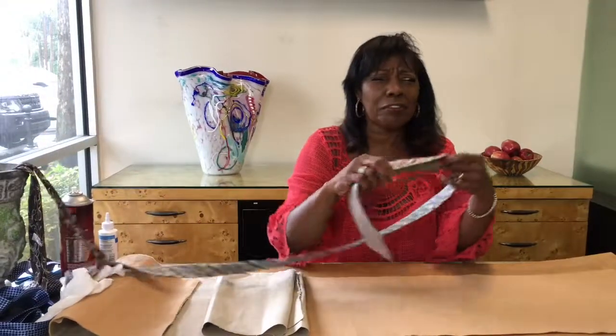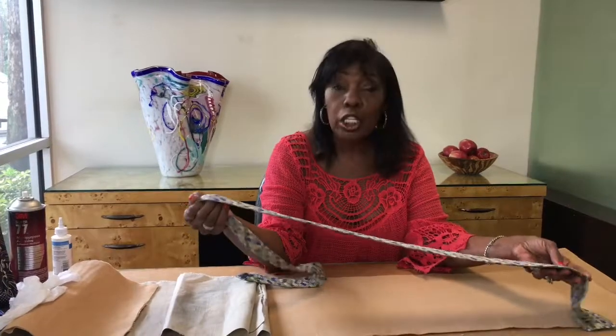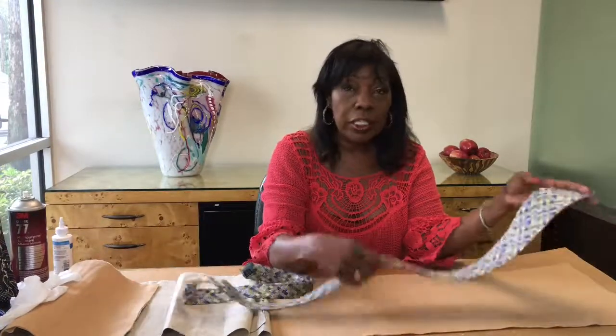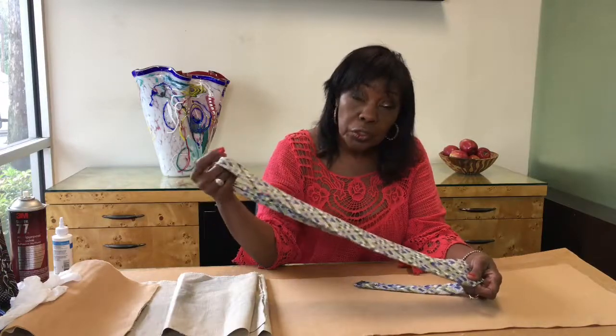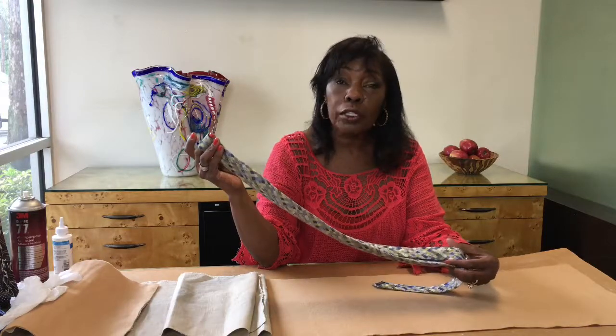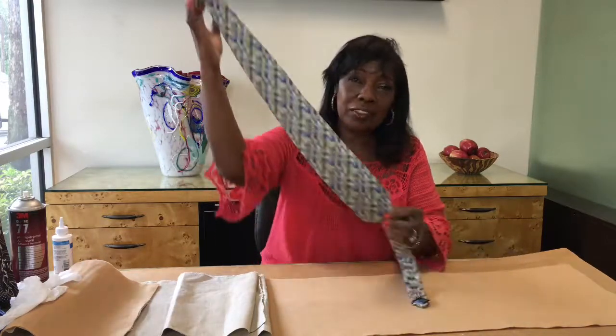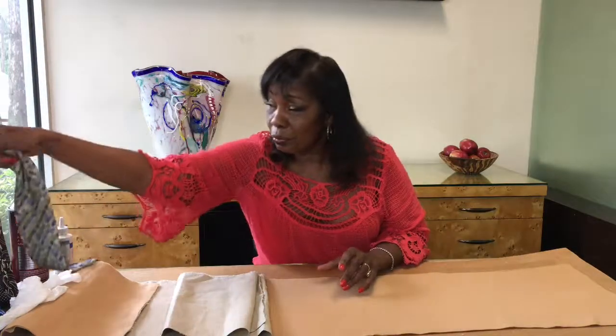Of course, these are not Father's ties that we stole out of his closet. He may not like that because we're going to cut them and glue them. You can find these ties very inexpensively at secondhand stores. These, for instance, I was able to get for $1.50 each — great looking ties. So don't go into Father's closet and make him angry on Father's Day. We're going to create a runner.